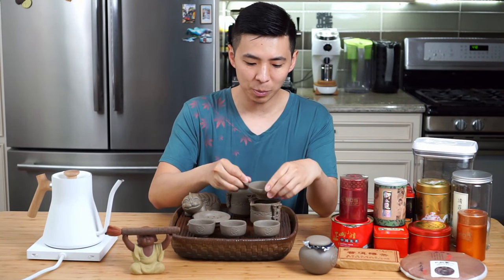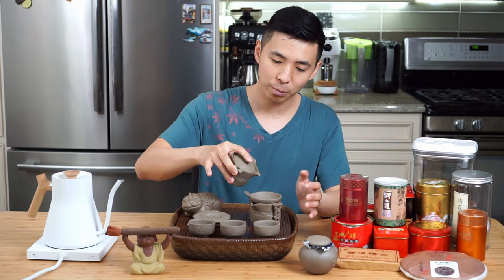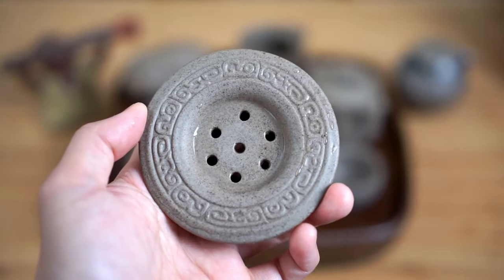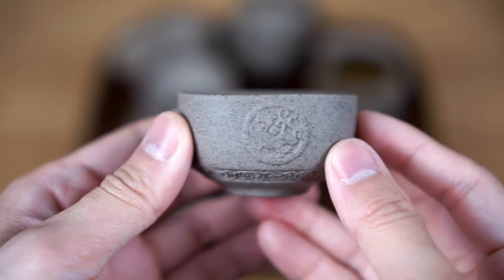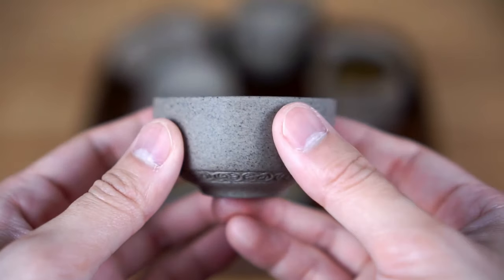Next we have a strainer, which is to be placed on top of the tea holding pot. This way, when you're pouring out the tea from the infusion pot, it will strain out any loose tea that happens to escape. In my set, it comes with a little stand for the strainer to rest on. Next are your actual tea cups, which are often very small in size — this has to do with the tasting aspect we discussed earlier.